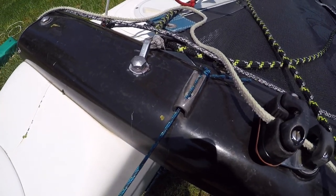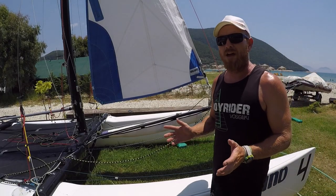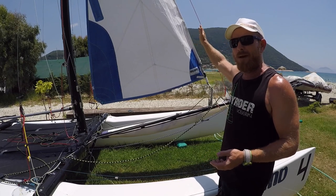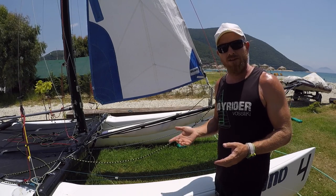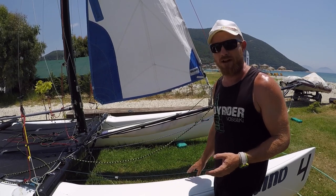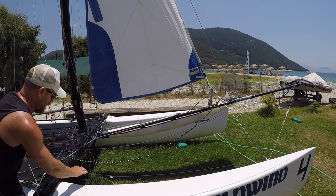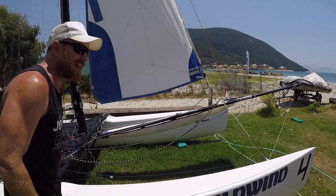What we're looking for with the tension in the luff of the jib or the jib cunningham is just to get rid of any creases in the front of the jib. The amount of tension required is going to change as the wind changes. In light winds we're going to have less tension in the jib sheet which means we need less tension in the jib cunningham, so with the sheet in this position we're just going to pull this on until we're taking the creases out of the luff of the jib.